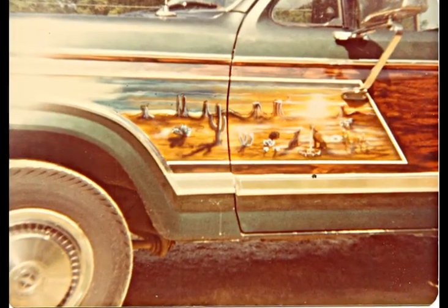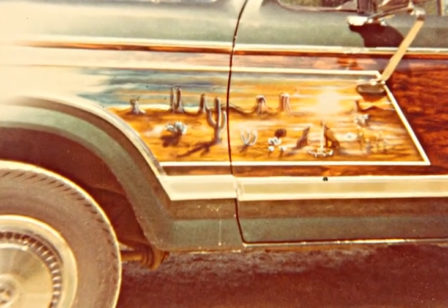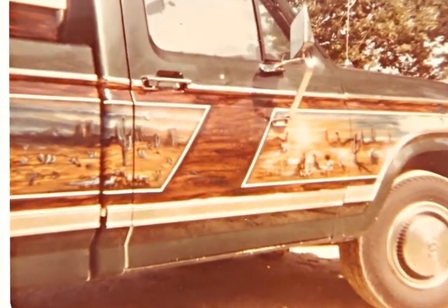Like the Arizona desert - that's off the Pure Prairie League album cover. That was a good band.